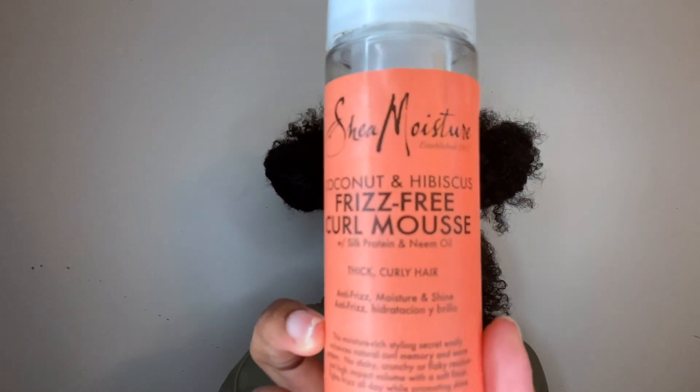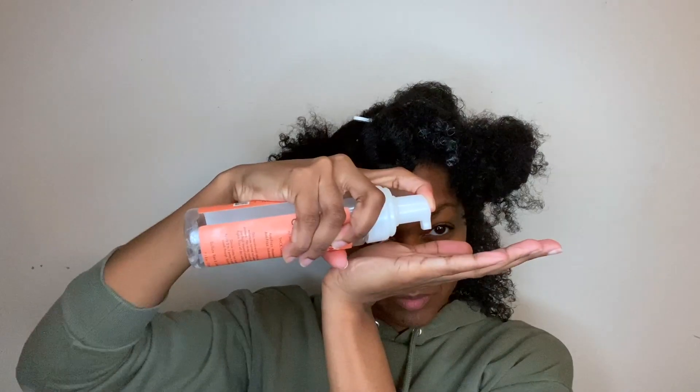The last product that I put on is the coconut and hibiscus frizz-free curl mousse from Shea Moisture. That is the last thing I put on and basically it's going to hold the curl and, like it says, make sure that it's not frizzy.